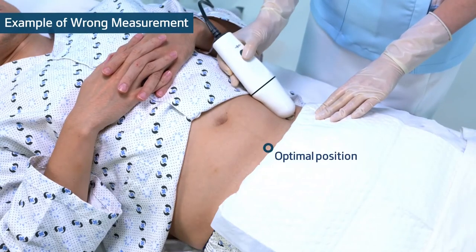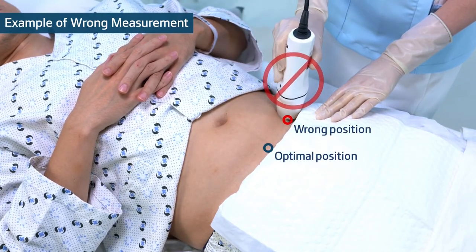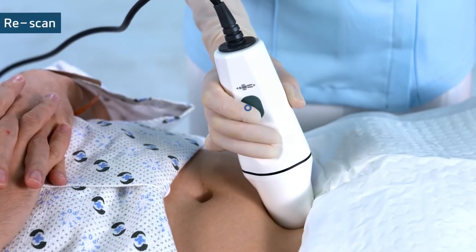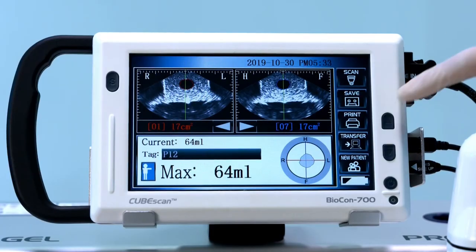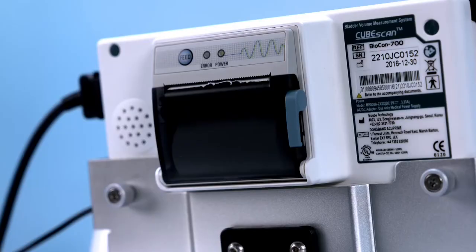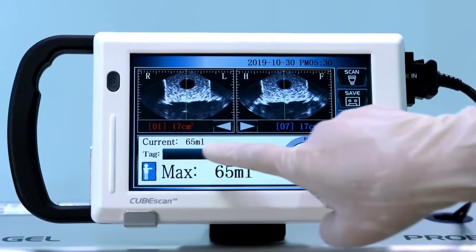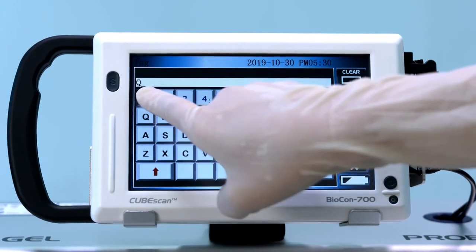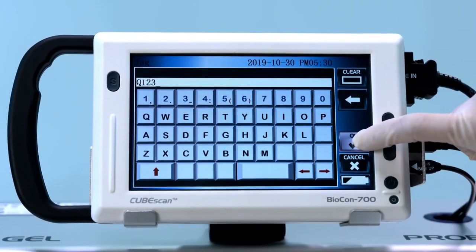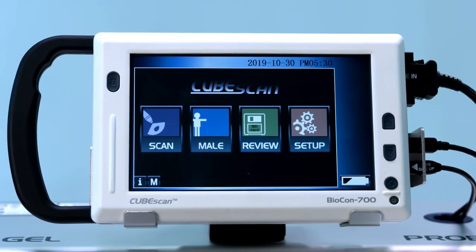Place the probe in the optimal position. If you need to rescan, simply press the scan button again. Press the print icon to print out the result. Tap the blank of the tag to enter the patient data and press the save icon to save the scan. To perform another measurement, press the new patient icon.